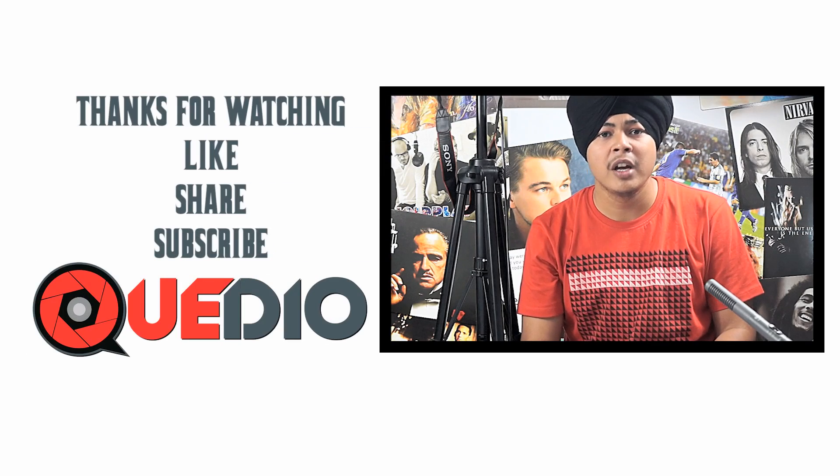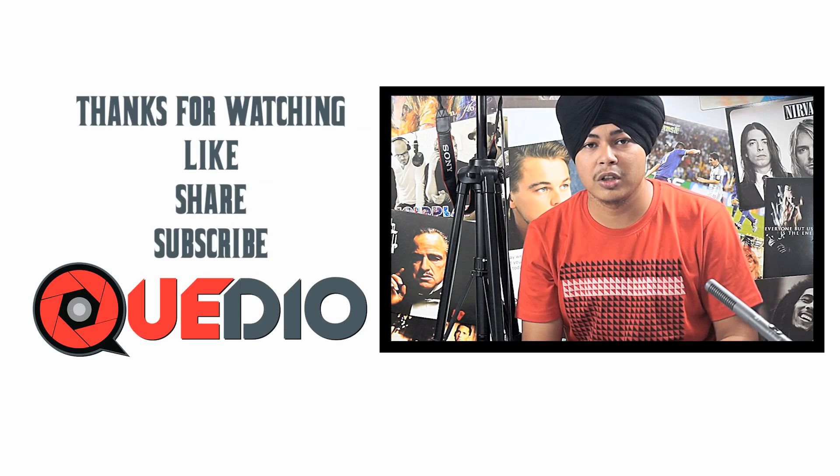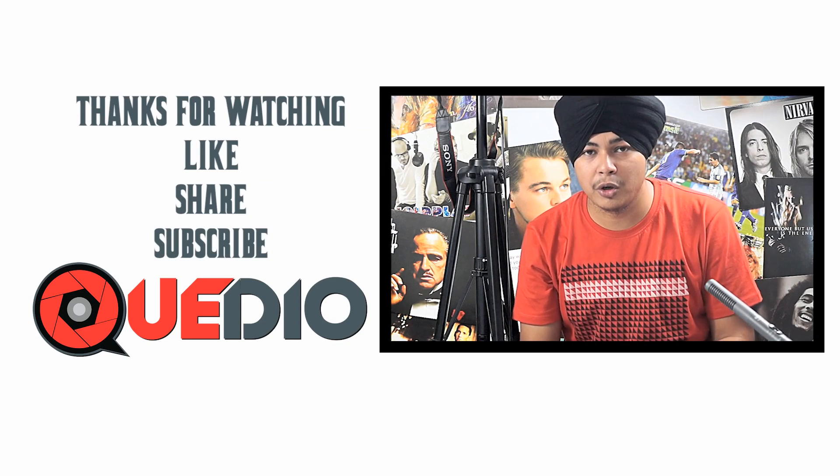So that was it, guys. You now know how to detect and fix a dead pixel on your Android device. Share, subscribe, and like if you enjoyed the video. If you have any queries, drop them in the comments or connect with us on our Facebook page. That's all for today — this was Harshmiddh Singh from QDO. Thank you for watching.